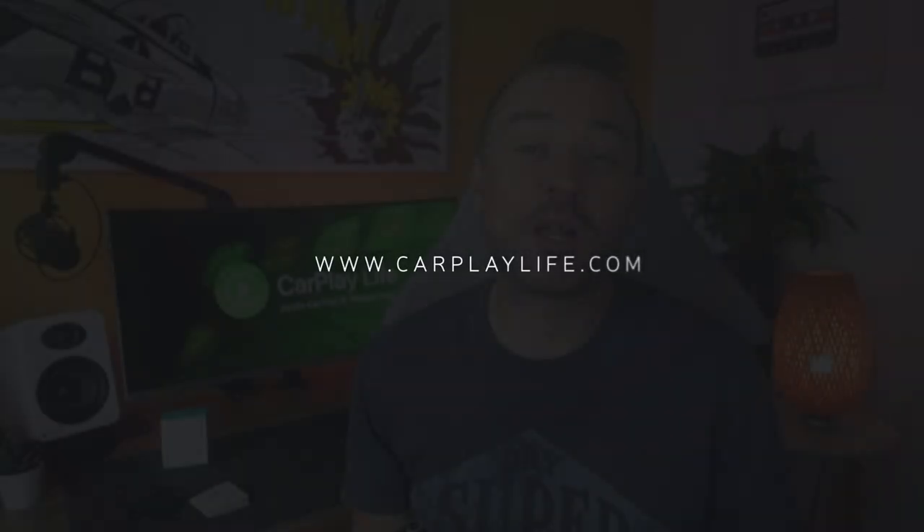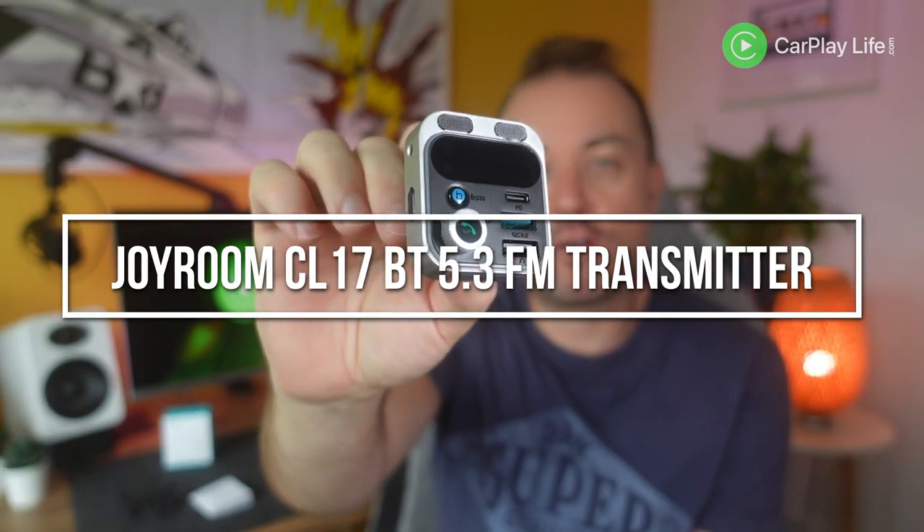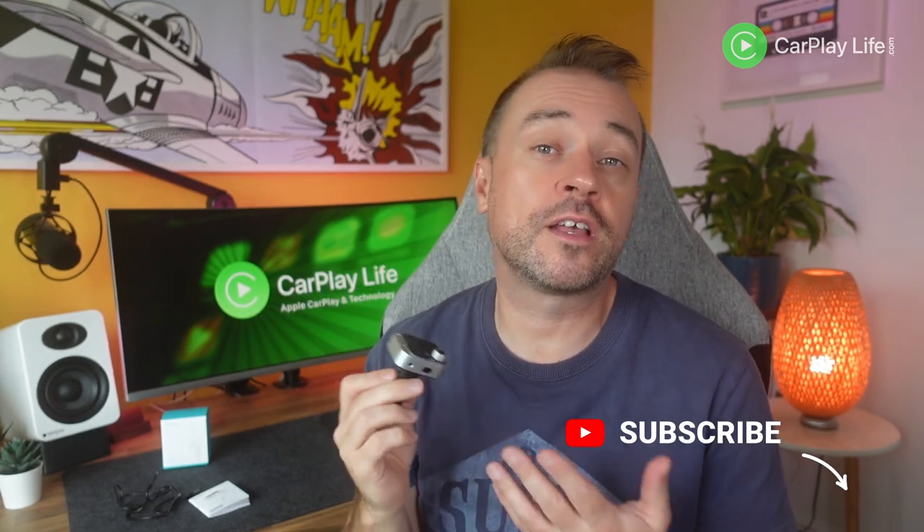Hi, this is Anthony from carplaylife.com and in this video I'll be looking at this Bluetooth 5.3 FM transmitter from Joyroom. When you own a vehicle with a stereo that doesn't have Apple CarPlay or Bluetooth audio streaming, it's gadgets like this that enable you to transmit music and media from an iPhone, an Android, or a connected USB drive to your car stereo over wireless FM transmission or a wired AUX cable input.